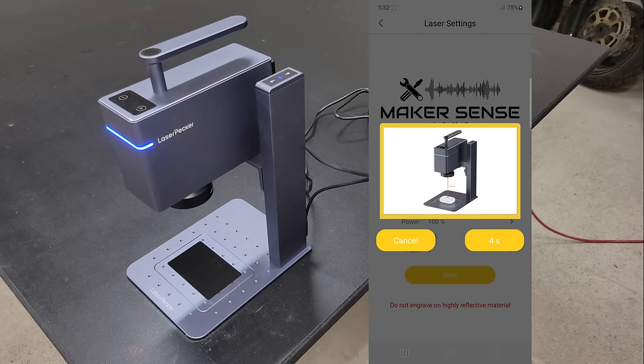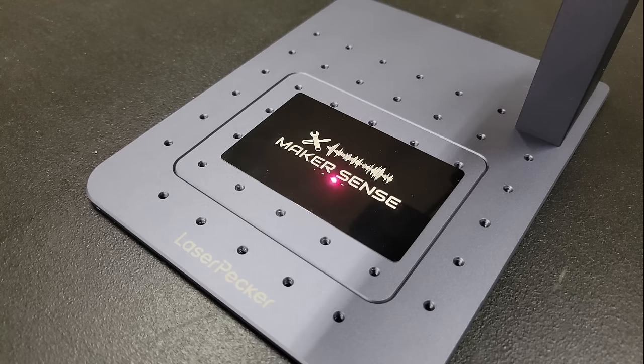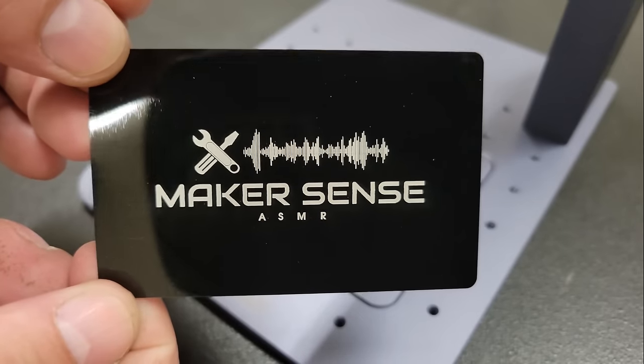When everything was set, I put on my safety glasses and pressed the start button to start the engraving. The speed that it engraves will depend on the resolution and power and depth settings — using a higher value of any of these will produce a slower speed. This took around 2-3 minutes using those settings, and it looks like it did a pretty good job. The color is consistent and the edges are clean and sharp. I like this machine already.